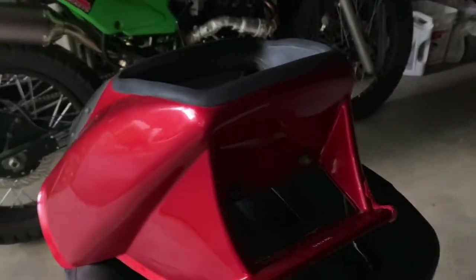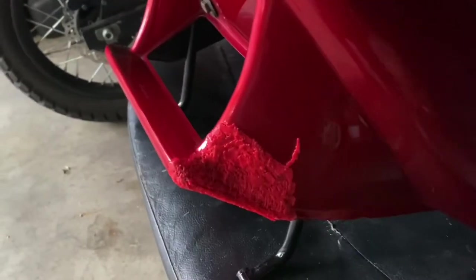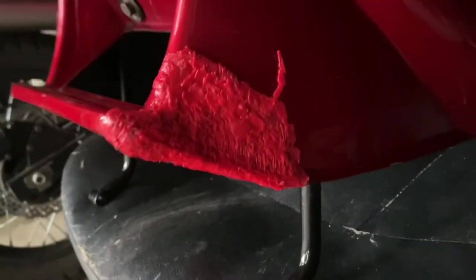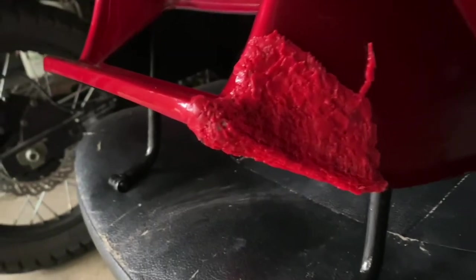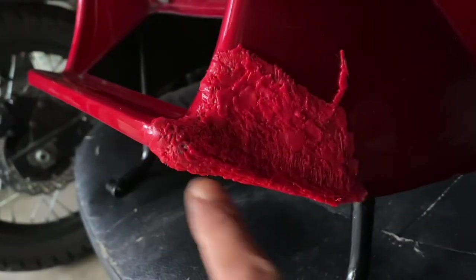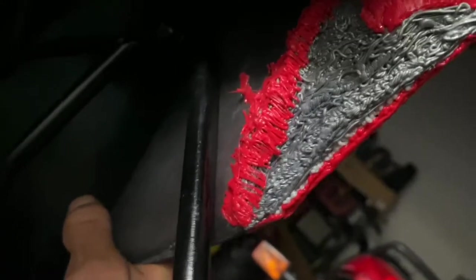My front fairing for the Yamaha Seca was broken when I bought it. I didn't take a before picture but you can see the repair I did — I used my 3D printing pen. The way it was cracked, you could see all this material was missing. This whole piece was missing and then that was also cracked. I started with silver and just covered it all in red.